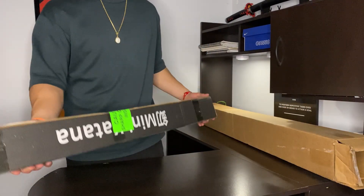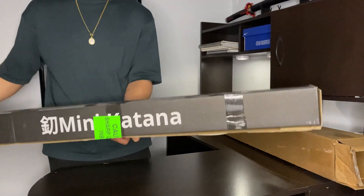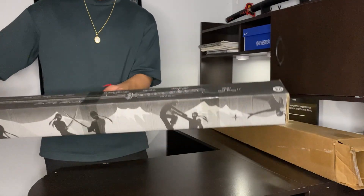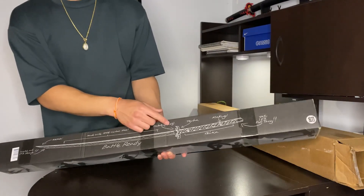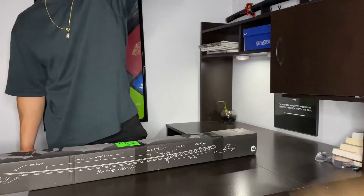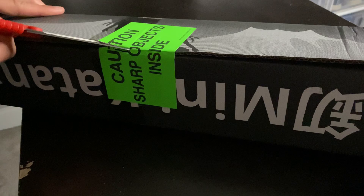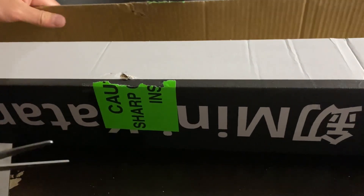So here we have another box and it says Mini Katana, and it has some ninja designs on it. And look over here — it tells about the different parts of the katana, which is really helpful.